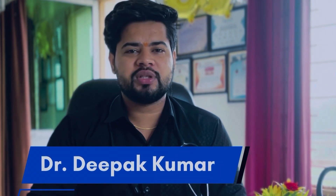So, hello everyone, I am Dr. Deepak Kumar, and today I will suggest you 3 home remedies and also 3 creams that you can use for your stretch marks.